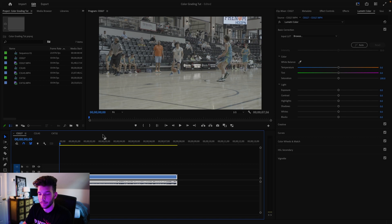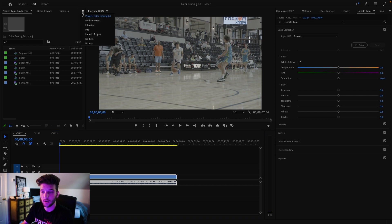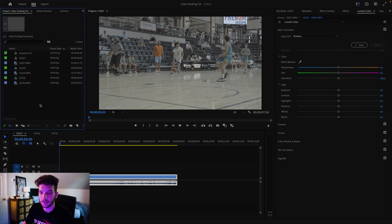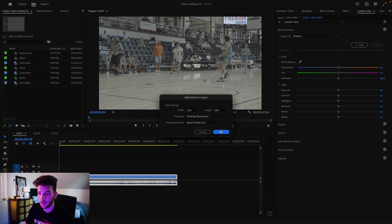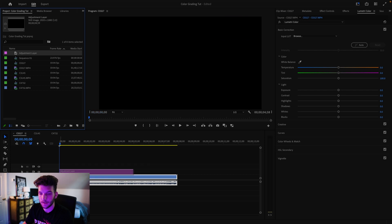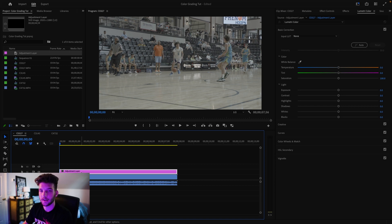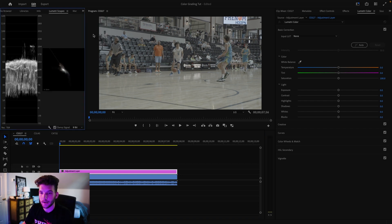We're going to hop right into Premiere, which is where I color grade all my videos. First things first, you're going to want to bring up the Lumetri Scopes tab and the Lumetri Color tab. I'm going to color grade this first video using my LUT. What you want to do is go to your project, make a new adjustment layer — keep the settings the same — and drag it over your clip, so you can apply it over the whole video instead of having to do it for each individual clip.